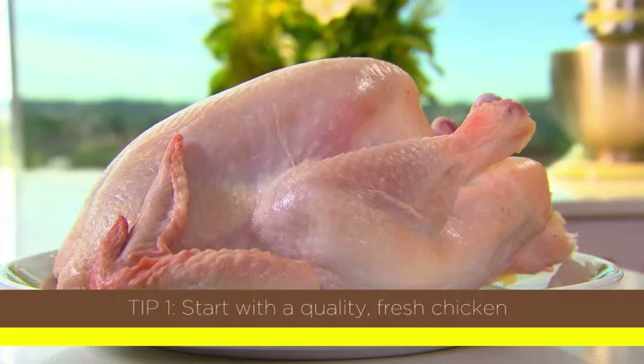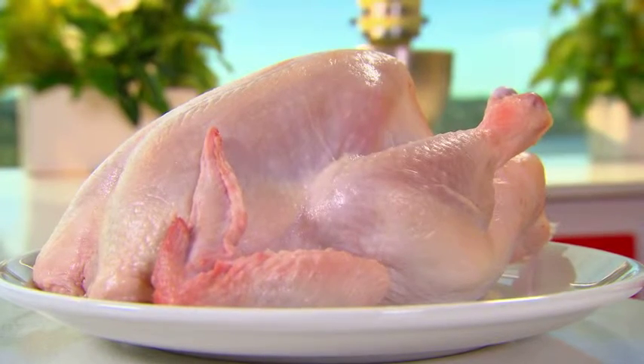The first thing — and this might seem obvious — is to start with a good quality, fresh chicken. Secondly, take it out of the fridge, wash it, pat it dry, and leave it to rest for between 30 and 60 minutes at room temperature so it warms up slightly before it goes into the oven. The reason you do that is because you don't want the centre of the chicken to be really cold when it goes in — that's when you risk it being undercooked.